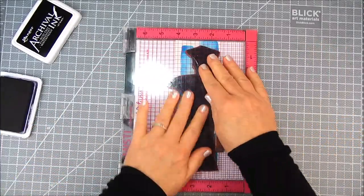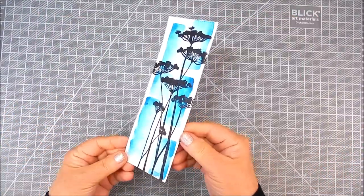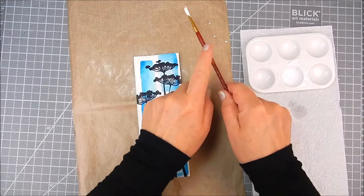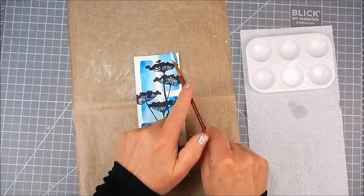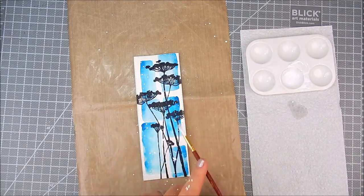Now I'm using the Original MISTI to stamp out the flowers using Ranger Archival Ink in Jet Black, right over the top of that watercolor panel. I did it with three passes in the same spot to get a really nice, crisp black color on those silhouettes.